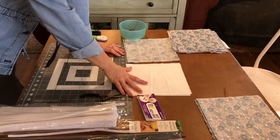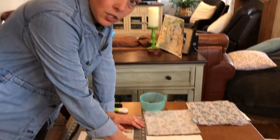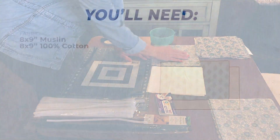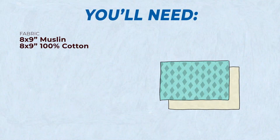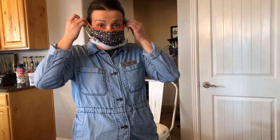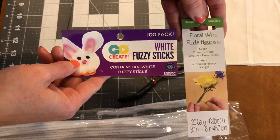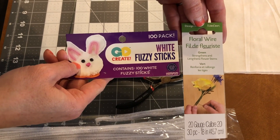My favorite length is eight by nine inches on my muslin, and eight by nine inches on my 100% cotton fabric — any fabric pattern will do. This is my medical grade mask. It has elastics for easy on and easy off, and then it has a wire up here that I can pinch around my nose.